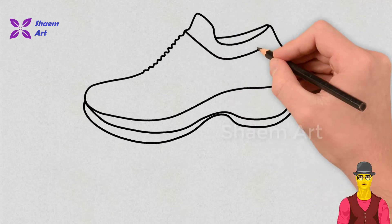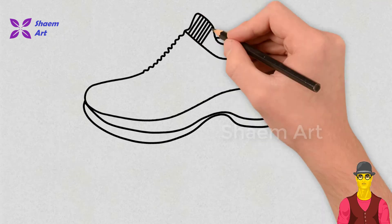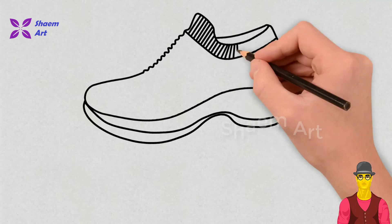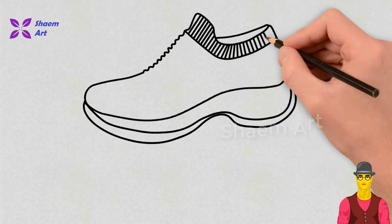Our drawing technique will surely impress you. Please leave a comment — it makes me happy to see your thoughts and ideas. Any requests, leave them below.